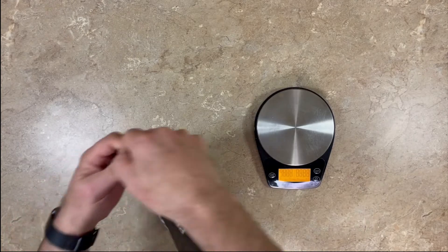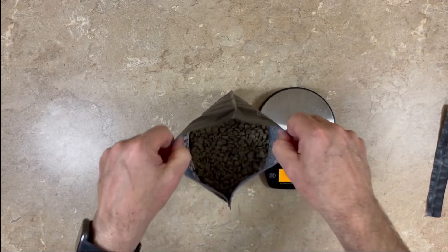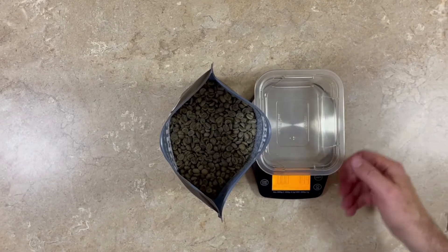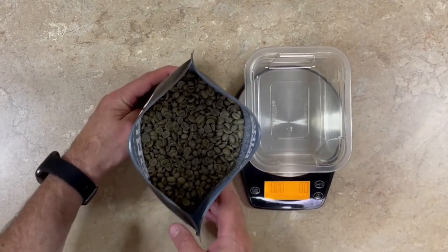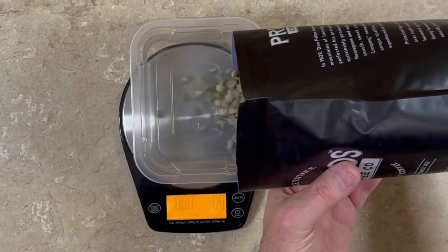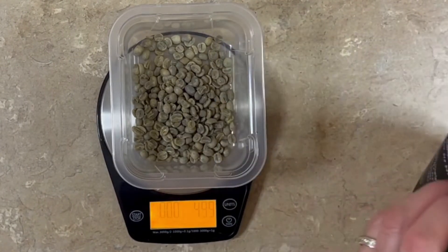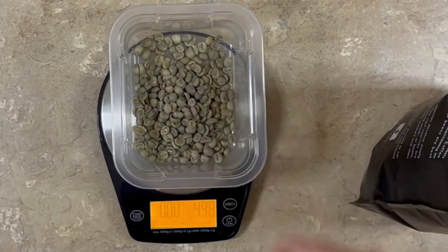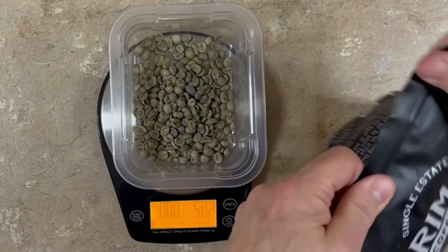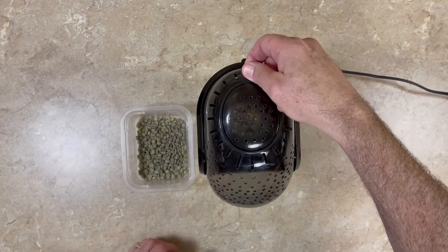We're going to use a scale and measure out about 50 grams of coffee. Let's take a look — it smells fresh. We're going to go ahead and weigh this up: 50 grams. It doesn't have to be exact. A good rule of thumb, because these popcorn poppers all vary a little bit, is to fill the beans to the point where inside the hot air popper, at the heat vents, you fill it just to the top edge of the heat vents. We'll seal up the coffee, make sure all the air is out, and pour it into the popper.